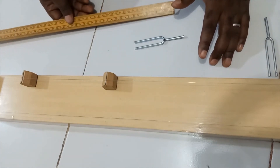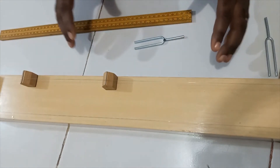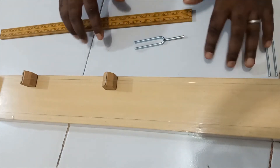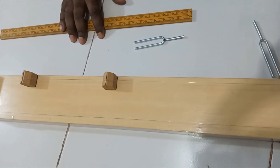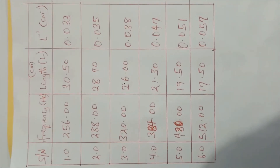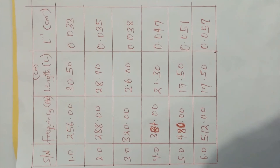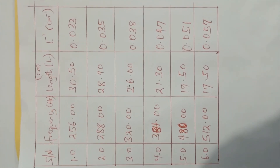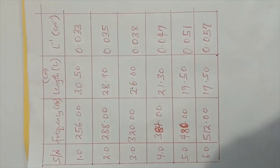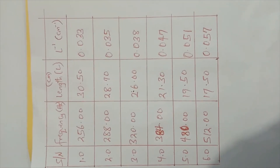I'm going to compile the table and plot the graph so you can see how it turned out and then make the deduction. The table comprises frequency in hertz, length in cm, and the inverse of the length.